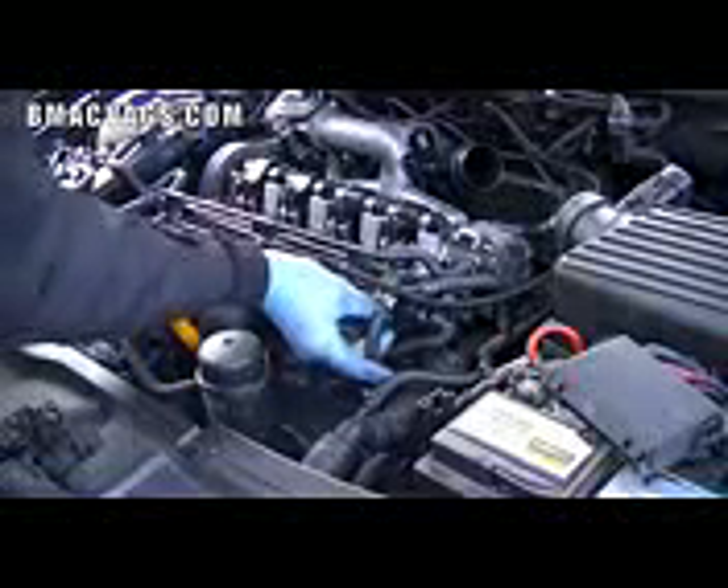Here's a picture of the loom and how the wires are actually plugged into the injectors themselves. As I say, this is a common fault, so it's a very easy thing to eliminate when you're trying to work out what's going wrong. You'll need to remove the two 10mm bolts that hold the injector loom panel itself.